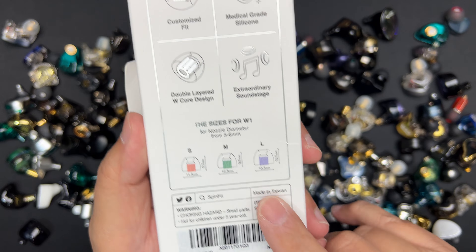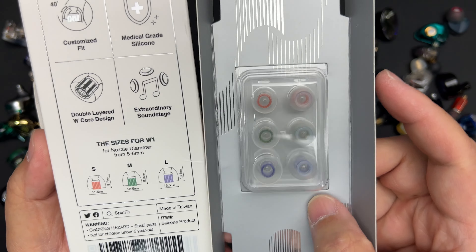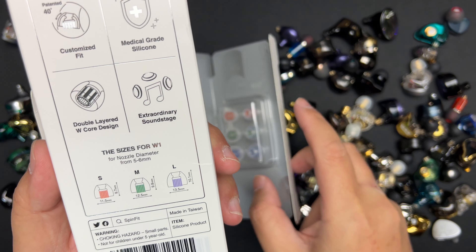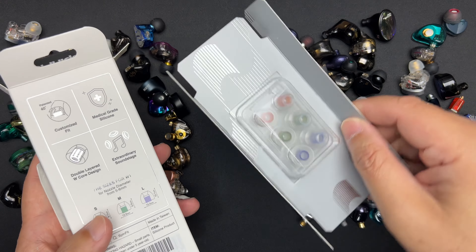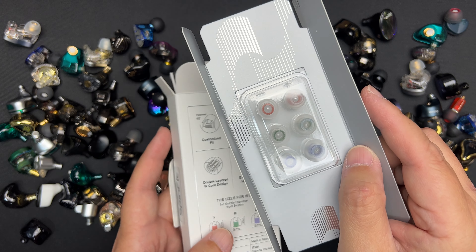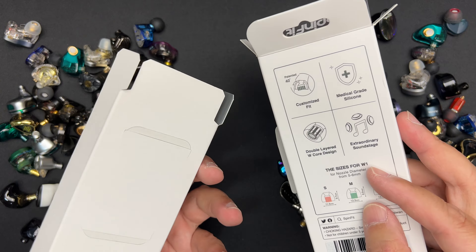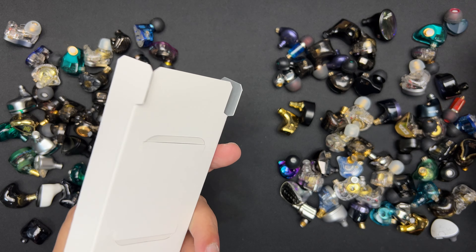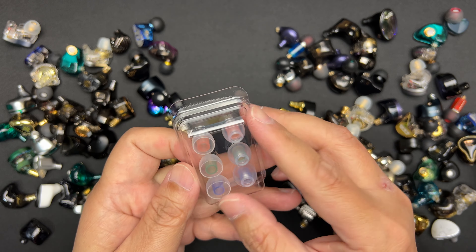Okay guys, this is a very quick video and I'm going to unbox this Spinfit. This is a very new design called the W1. Hi guys, my name is Ian. Thank you so much for clicking on this video. I do mostly audio product reviews, and if you're interested in this type of content, do consider subscribing to my channel and clicking the bell so you get notified of my future videos.